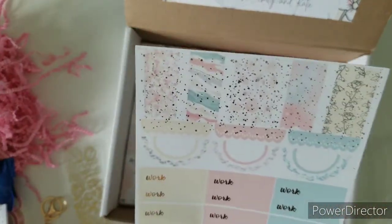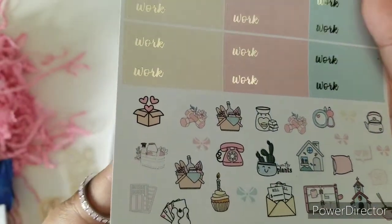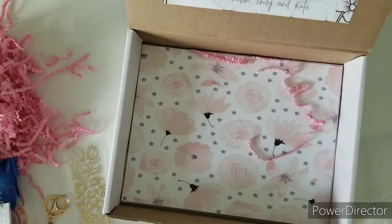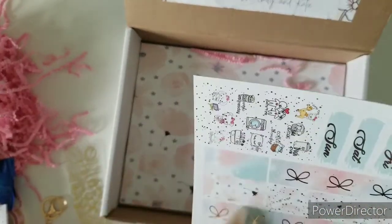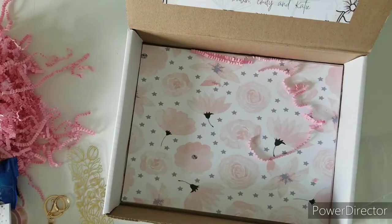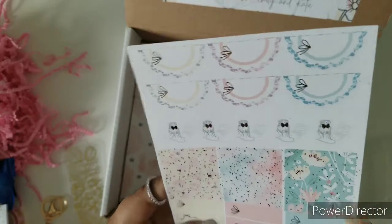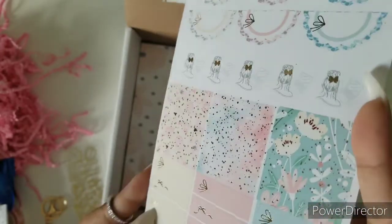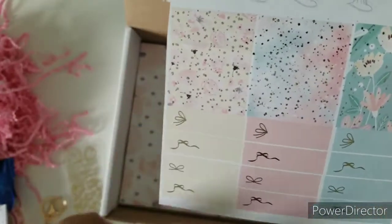Next up we have our work page, some flags that I like to use as weekend banners, and then some deco that goes perfect with the kits — they're functional, very cute. Then we have our date covers and our bottom washi with some more foiled functionals and a couple of headers. Then we have our work page with the laptop girls, some half scallop circles, more headers here with glitter, and work labels or appointment labels — you can use them as you choose.